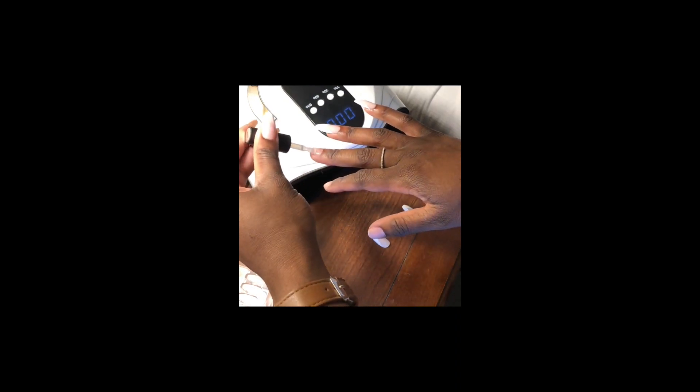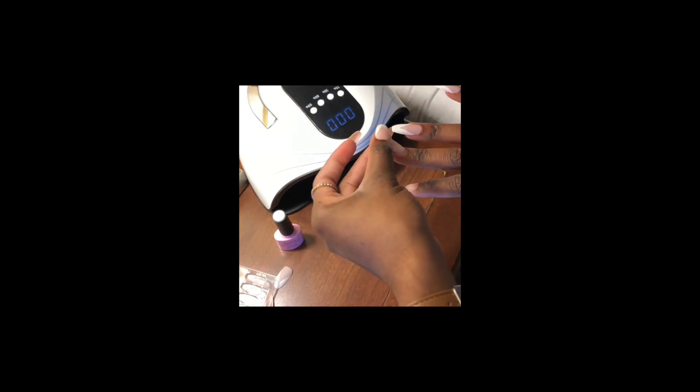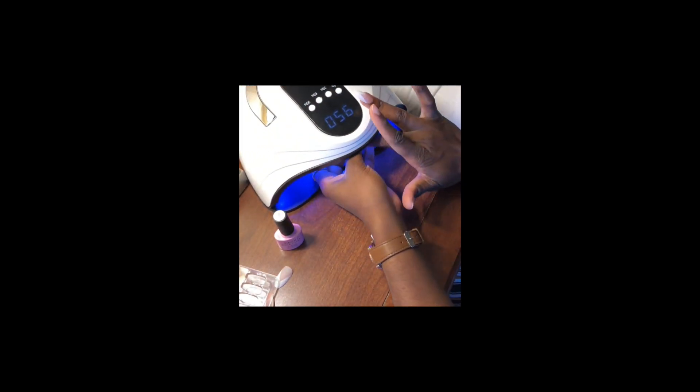My left hand is completely done, and I also did my right hand using the exact same method. After applying all 10 nails, I went back over each one with another thin layer of base coat, left it in the UV light for 30 seconds, then went back over that with the top coat and left it in the UV light for another 30 seconds.